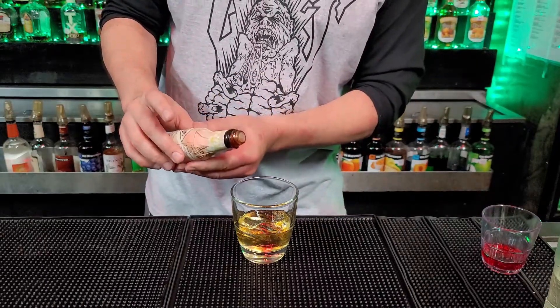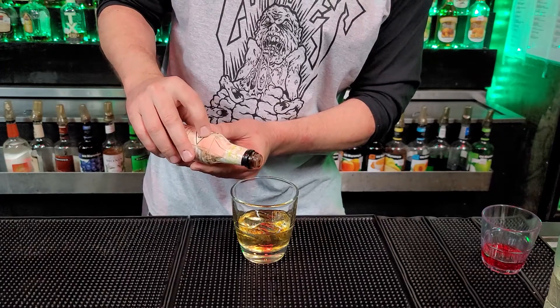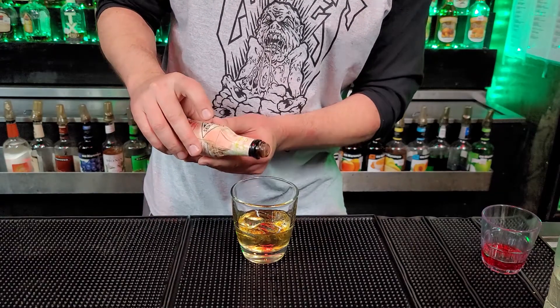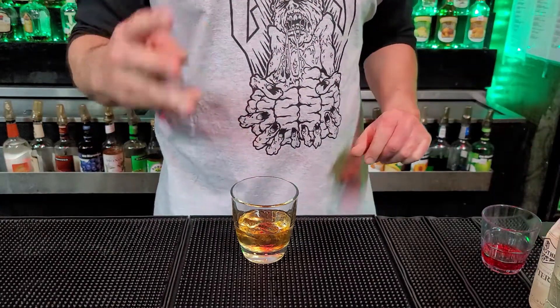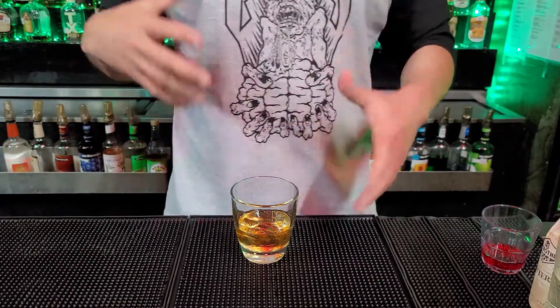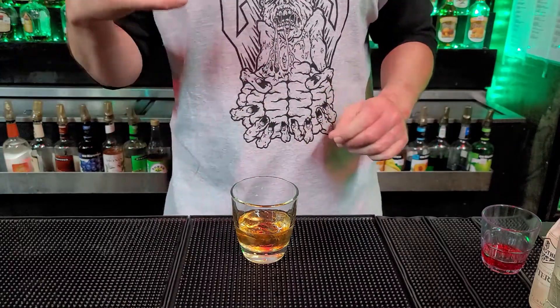Then we're going to add three drops of bitters. You only want to do two to three drops — that's what makes an old-fashioned. If you do too little, it's not going to taste right. If you do more, it's going to taste wrong as well.